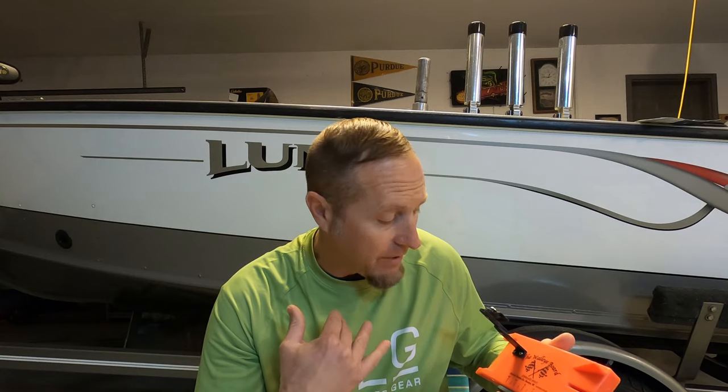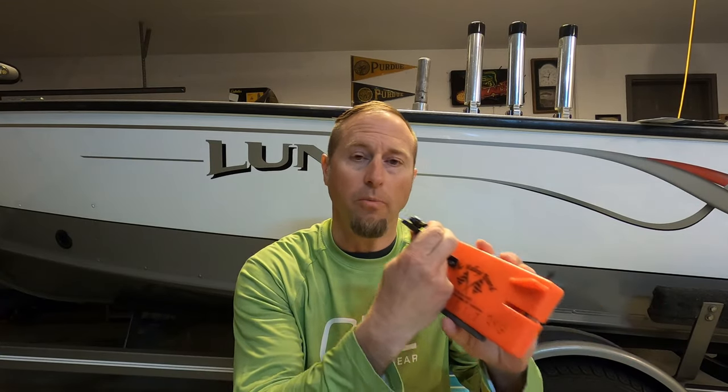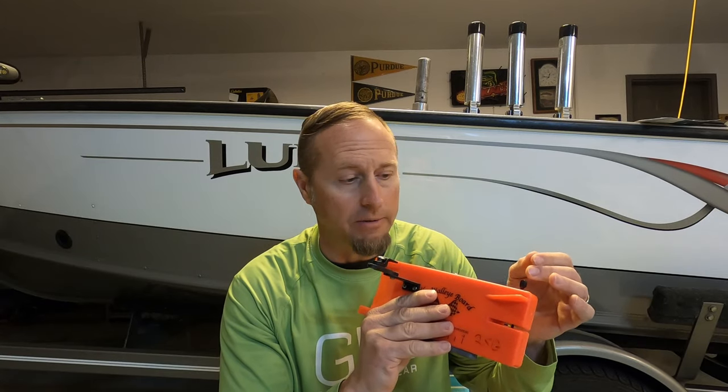If you guys have been following the channel, you know that I use the walleye board from Church. I get zero commissions from them — they don't pay me to do anything. They're just boards I've gotten in the past. But the trouble I'm running into is these pinch pads are getting weak. I've tightened them down, I've put line inside there, wrapped it and put it in, but what they're doing out on the water is slipping on me. So I've been racking my brain over how to stop that slipping.